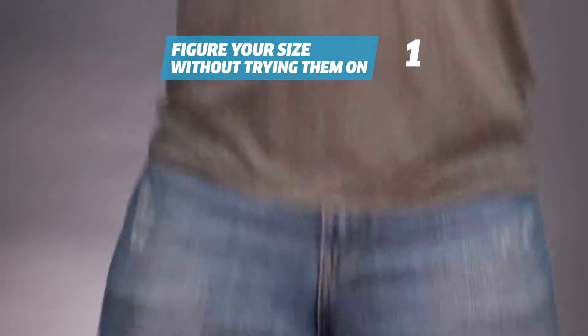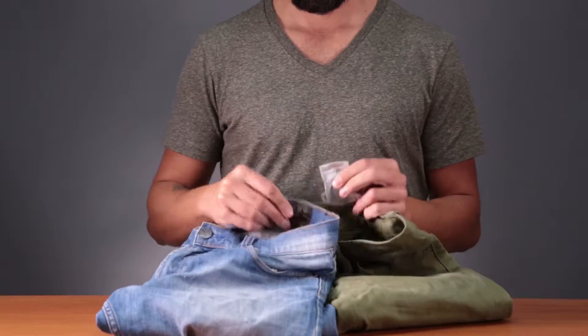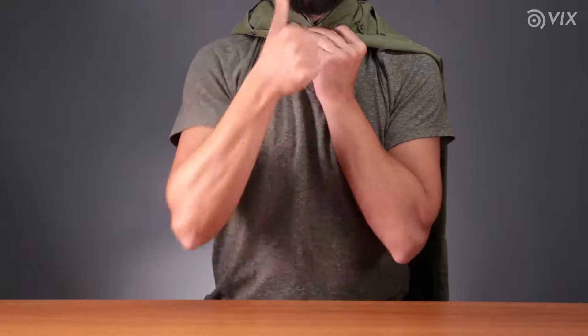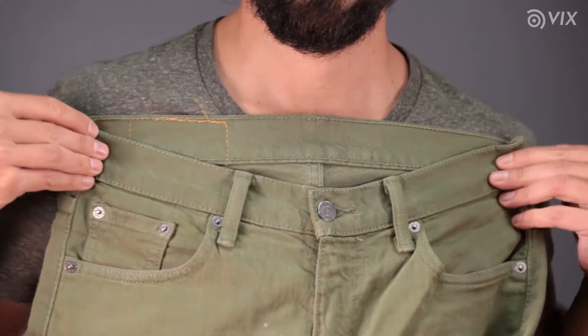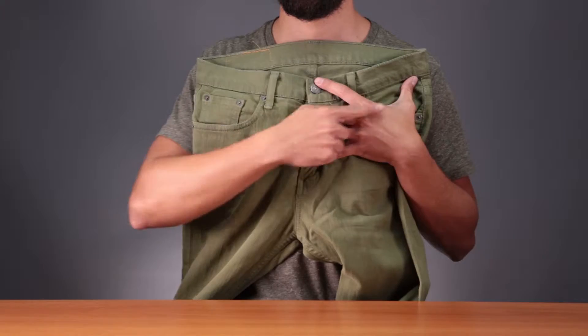Figure out your size without trying them on. Obviously, the tag is the first thing you should check. But most times, the measurements are slightly different. To make sure the pants will fit, you can wrap the waist around your neck. If the ends meet perfectly, it means the pants are your size. If there's excess fabric, it's too big for you. And if the ends don't meet, it's too small. Another way to do it is by comparing the pants waist width with your shoulders — if they're the same size, the pants will fit you.